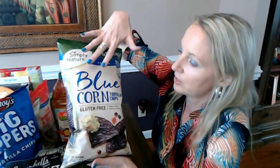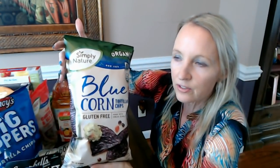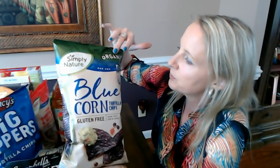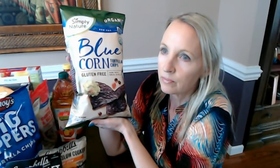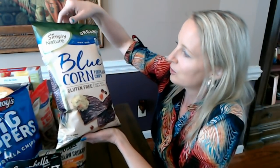These tortilla chips are so good. They're from Simply Nature, which is an Aldi brand, and usually with Simply Nature products you don't find a lot of preservatives or added ingredients. This particular product is organic, non-GMO blue corn tortilla chips — gluten-free, made with sea salt. I also have a really good salsa that my older son really likes, and he likes it best with these blue corn tortilla chips.